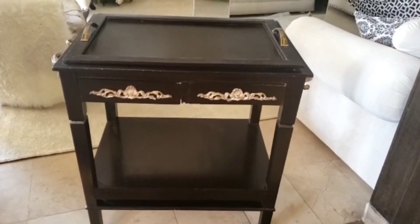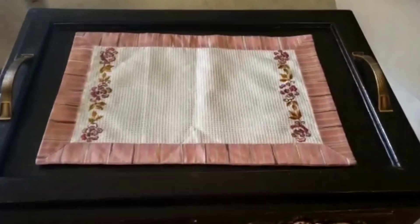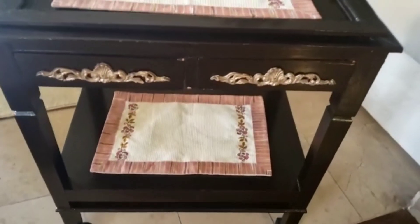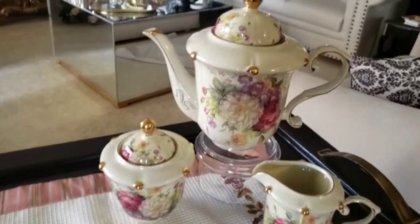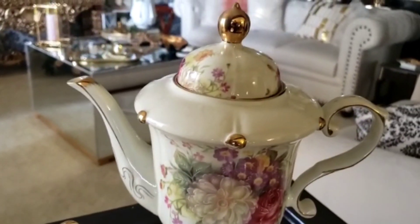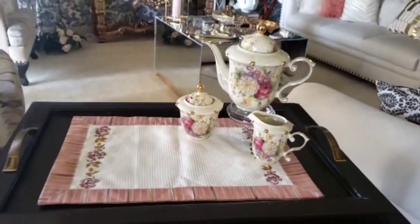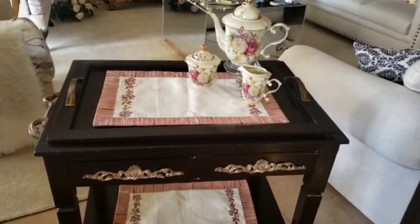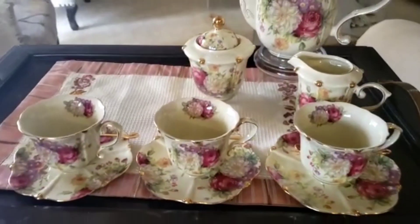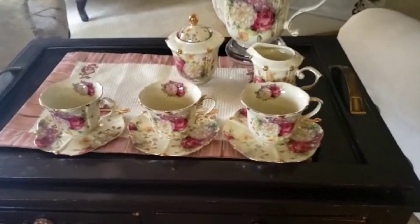Let's style a tea cart. I have a two-tiered tea cart. I have laid hand-embroidered mats to give a fancy look. On the top shelf I put the teapot, sugar pot and a creamer. Then comes the teacups in the saucers. Make sure all the handles of the cups should face the right side.